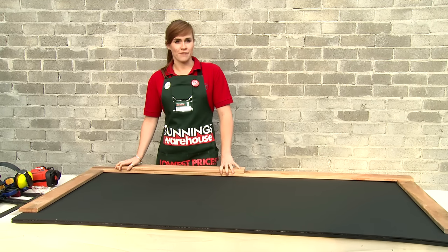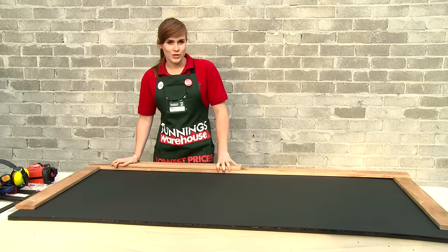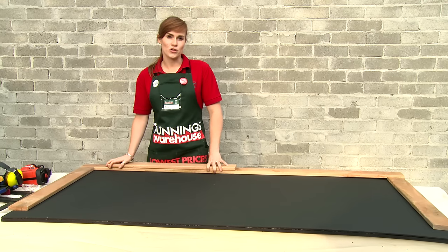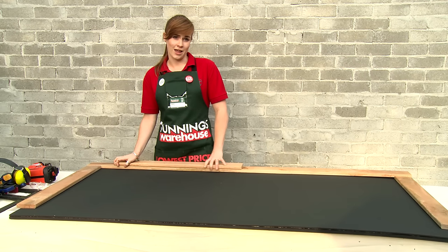Lay out your pre-cut timber to create a frame. Because we're dealing with two kids, we're going to give each of them their own space by putting a divider down the middle. But you can create one big blackboard if you like.